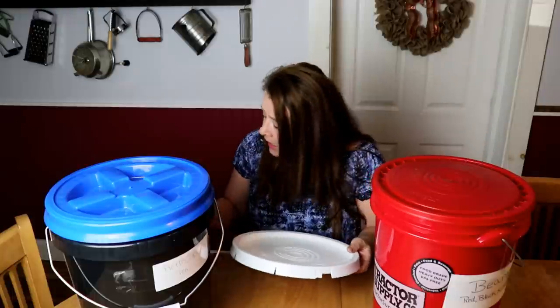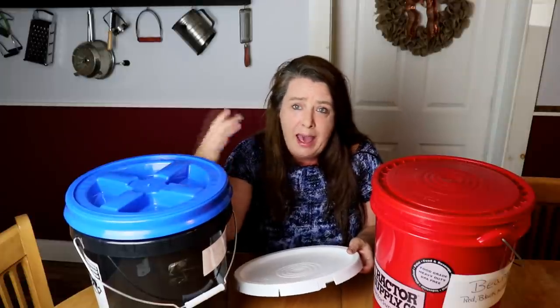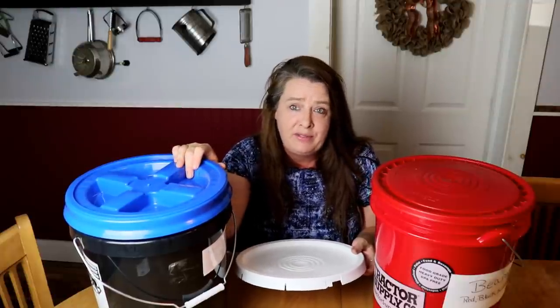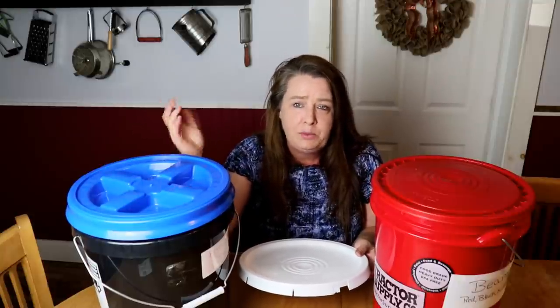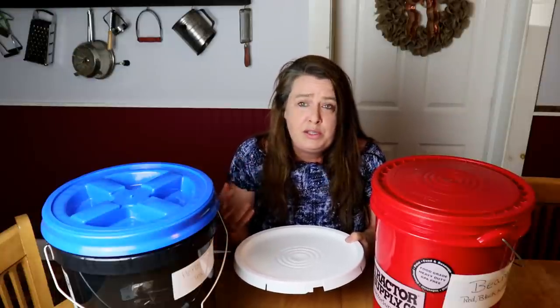A lot of times I'll add silica packs so if any moisture does get in, the silica gel packs will help absorb it. I don't add oxygen absorbers because I do open these and it would totally defeat the purpose. But I do add a few silica packets — three or four — just chuck them in and let them fall to the bottom. They just help if any moisture gets in there, because where we live it's very humid in the summertime, and humidity is not good for your food.